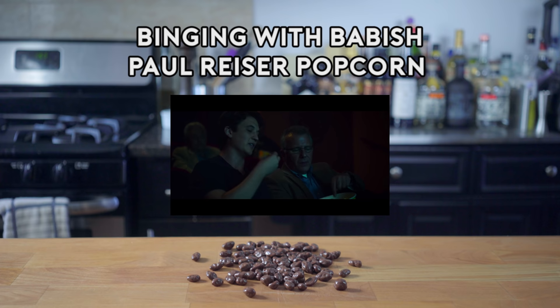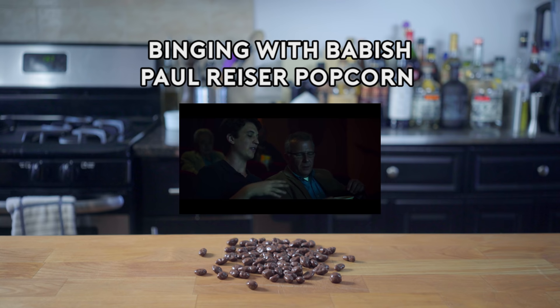I don't want the Raisinets. Why don't you say that? I just eat around them. I don't understand you.